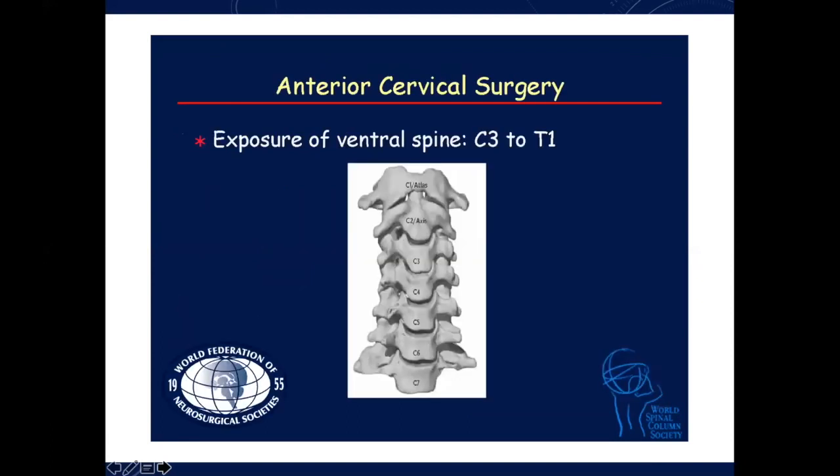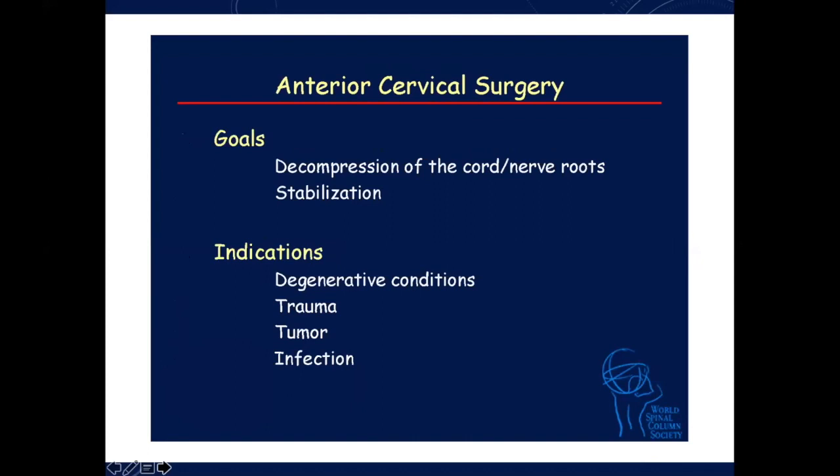Exposure can be all the way from atlas down to C7, sometimes up to T2 as well. Goals of any kind of surgery are decompression of the cord, nerve root, and stabilization at the same time. Indications, as we've discussed: degenerative conditions, trauma, tumor, and infections.